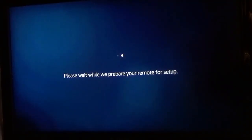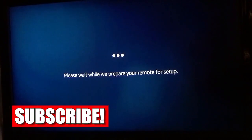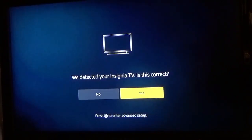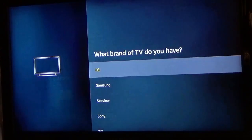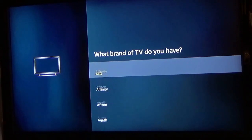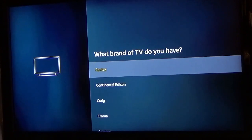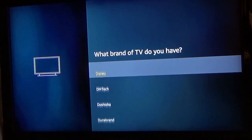Now it's going to start searching for what TV it is. In this instance, it's showing the Insignia television, which is not the right one, so we're going to go ahead and click No. Now I need to go down the list and find the Dinex TV, which is the one I want to configure with this remote. Once I click on Dinex TV, the remote is searching for it to configure it.